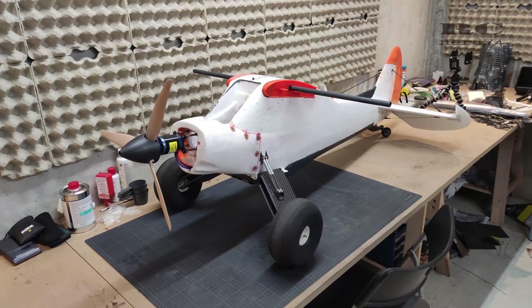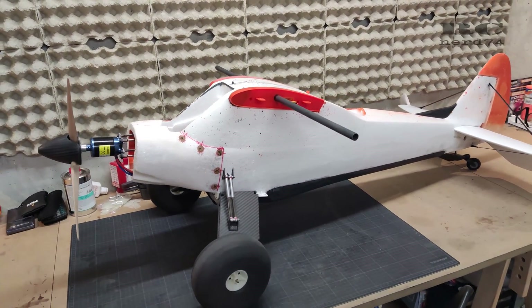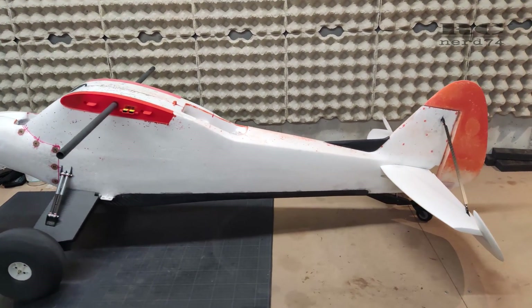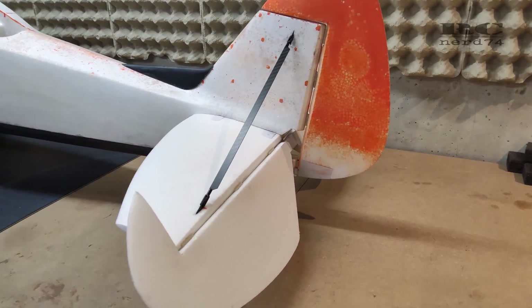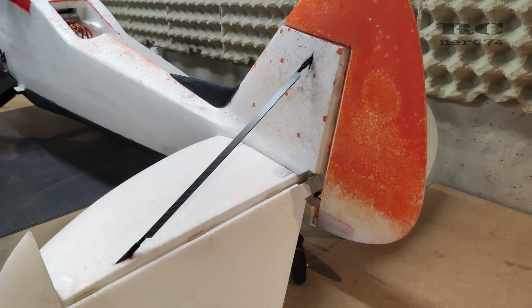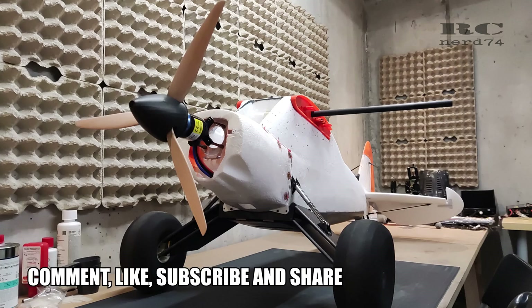So that's the current progress on my RC Scrappy build — I'm really happy with it so far. Next steps will be about the wings, which is pretty exciting because there will be modified flaps and ailerons, and the shape of the wing will also be changed. Thanks a lot for watching, I hope you liked the video — see you in the next one, happy flying, bye bye!